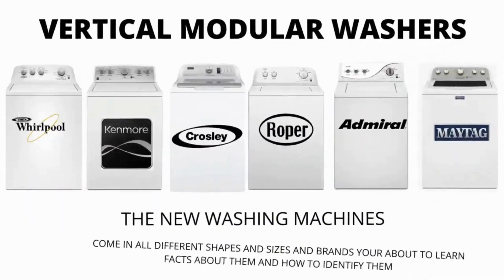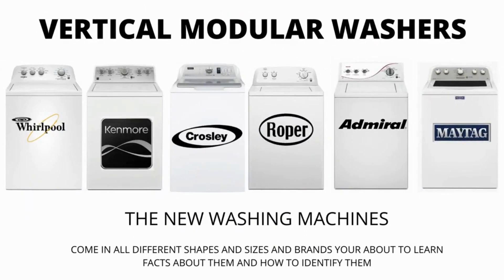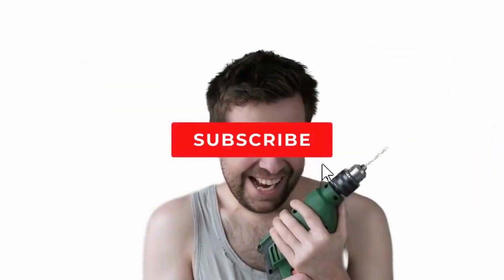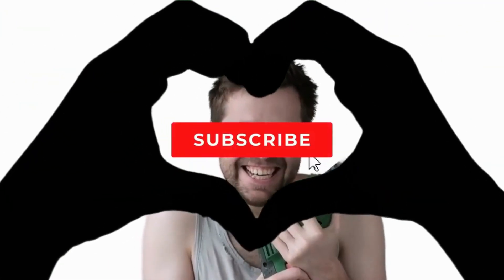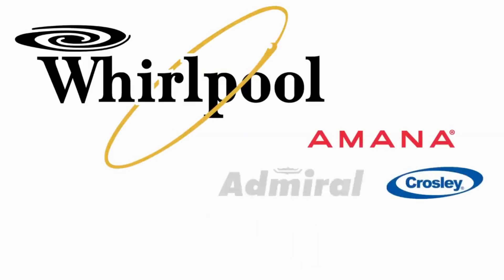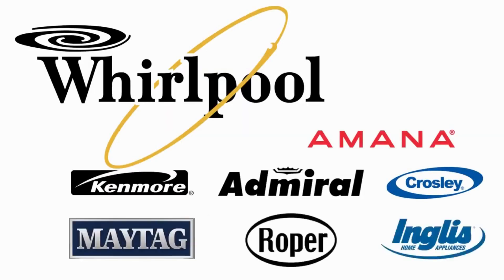In this video we will be discussing the most sold top load washer in the world, which is sold at Lowe's, Home Depot, and other local stores. Let's get straight into it. Make sure to hit the like and subscribe button. Vertical Modular Washers, VMWs, are the cheapest and most sold washers worldwide. They are manufactured by Whirlpool and packaged with different brand names such as Maytag, Roper, Kenmore, Amana, Crosley, and many more.